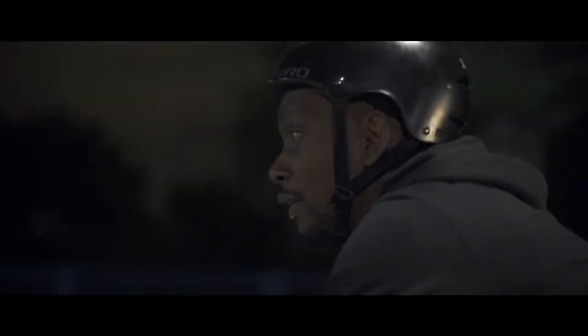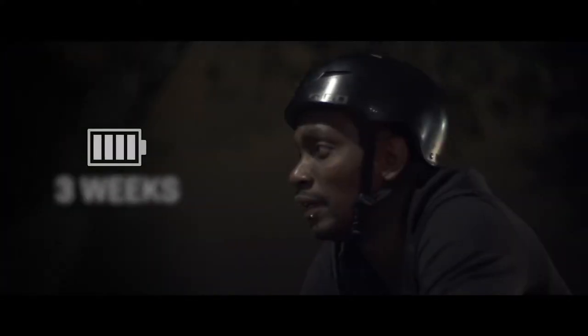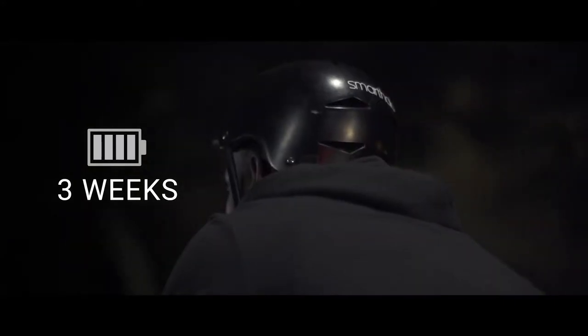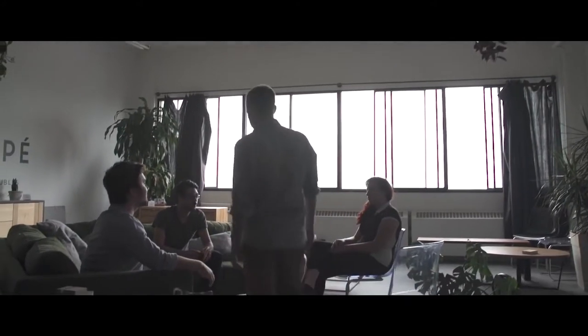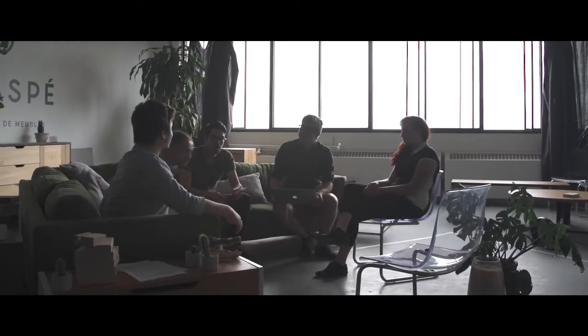All this leads to amazing battery life to keep going as long as you do. Under normal usage, Smart Halo will last around three weeks. With greener transportation methods, if bikes are to be legitimized, they need to be connected, smart, and elegant. With Smart Halo, there's a balance between sophistication and simplicity. You'll agree when you turn your bike into a smart bike.